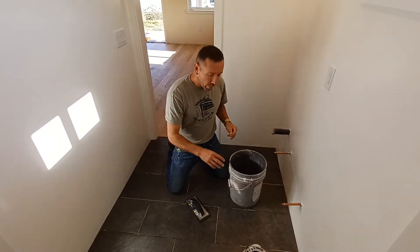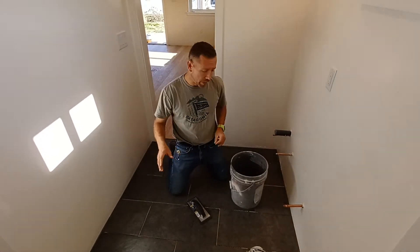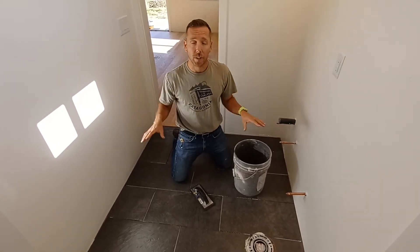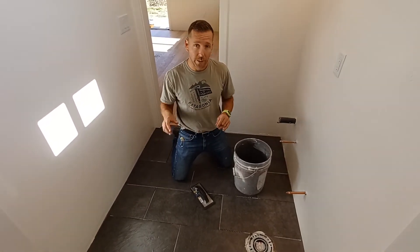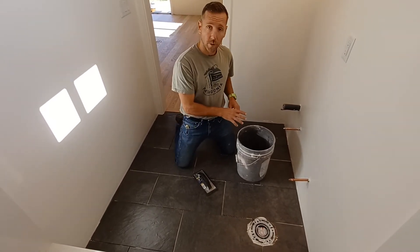I went through and cleaned all the seams of any thinset in them. Then I went over everything with a damp cloth to take all the dust off the tile, so we don't impregnate any different colors or little pieces of drywall or thinset into the color of our grout.